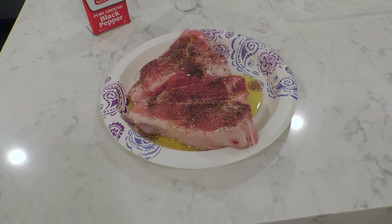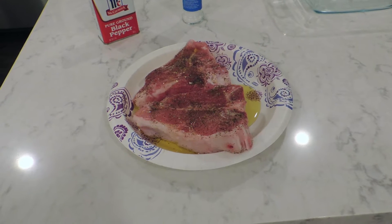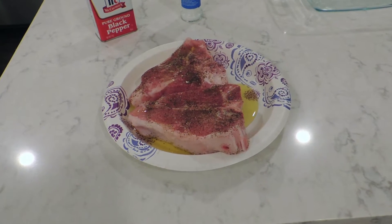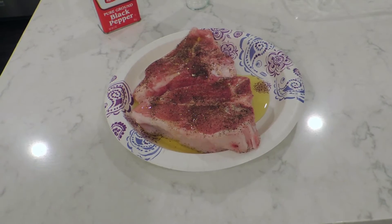The goal is to go ahead and sear these veal chops, turn them once, and eat them. That's it. Pretty simple tonight, folks. We're going to show you how it is throughout the process.